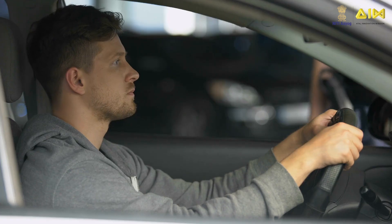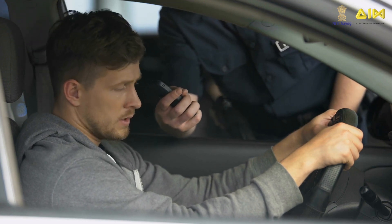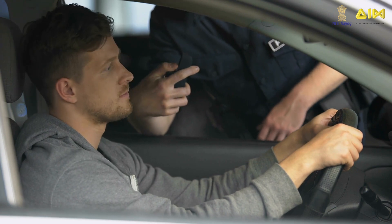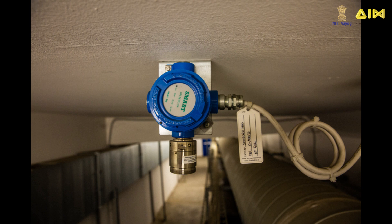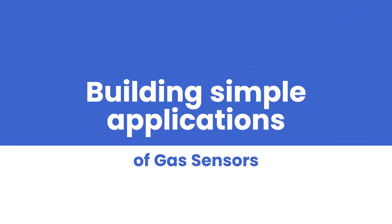Gas sensors are also used by law enforcement personnel such as police to identify drivers driving under the influence of alcohol. Gas emissions or gas leakage is typically measured using fixed or handheld gas detection, monitoring and metering devices. Here are a few applications of gas sensors that you can readily build and put them to practical use at your home.